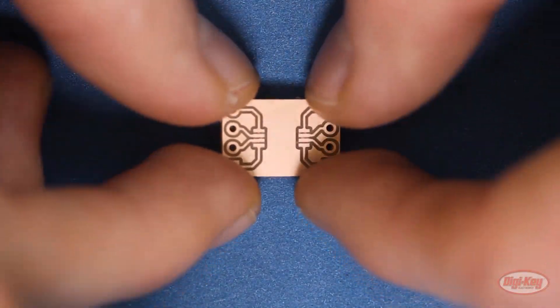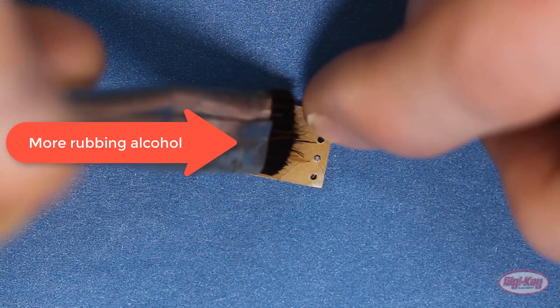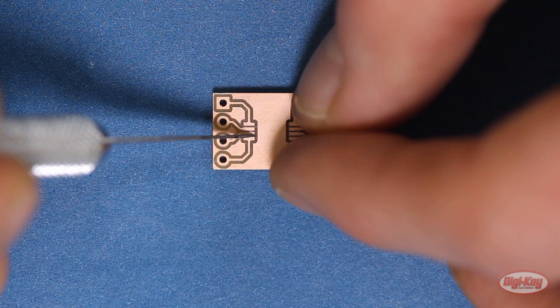Inspect your PCB to make sure everything looks OK. Remove any tape from the back. If you think there might be some copper in some of the thinner cuts, you can use an exacto knife to carefully cut in between the traces or pads to keep them isolated.